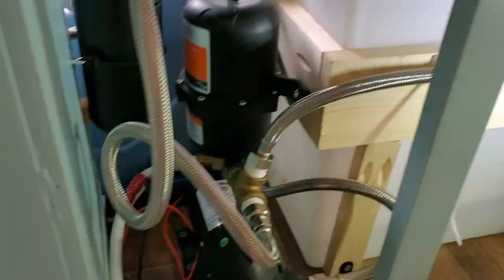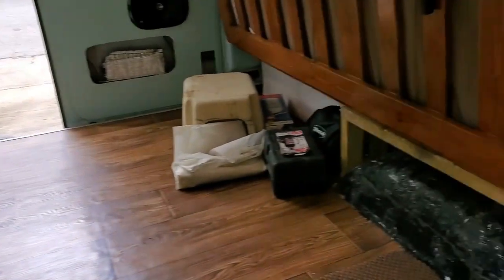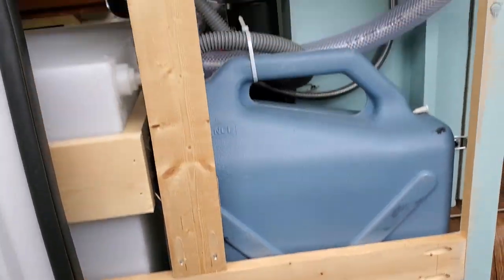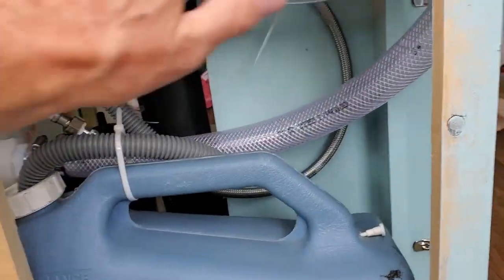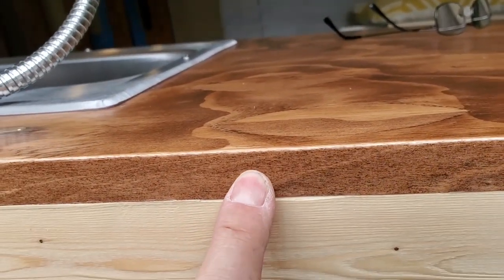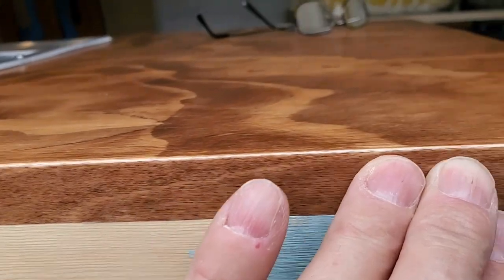I've got the cabinet doors already cut and fitted — I just have to paint them and get them on. The outside will have a quarter-inch birch panel over here. I like how my countertop came out. I used a birch iron-on edging — it's pre-glued, so all you do is put a hot iron on it and press it down and it gives you a nice finished edge on the plywood.